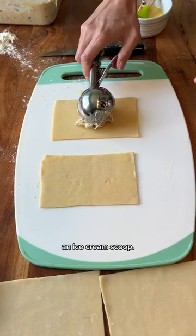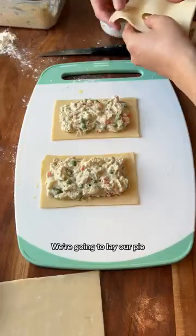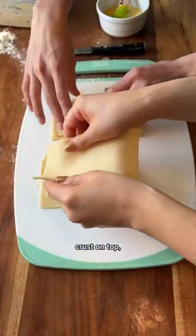Now we're gonna use an ice cream scoop. Beautiful — I feel like this will actually give me the ratio I want. Exactly, you want a nice little crust to filling ratio. We're gonna lay our pie crust on top and fold over.